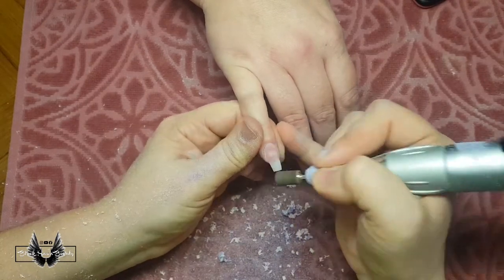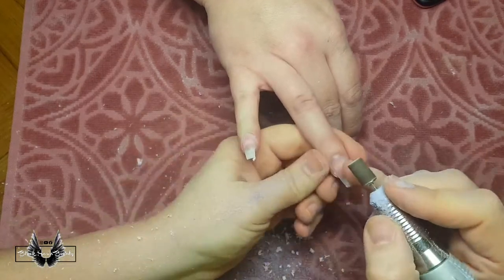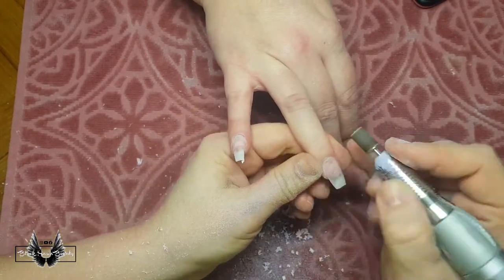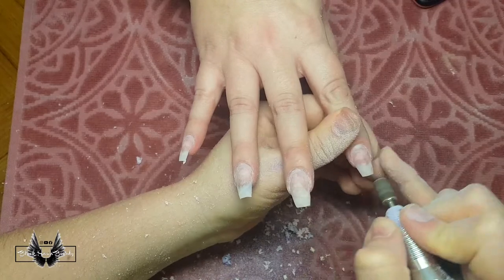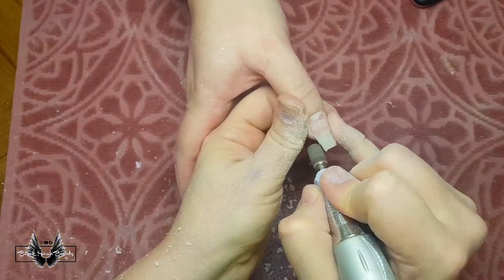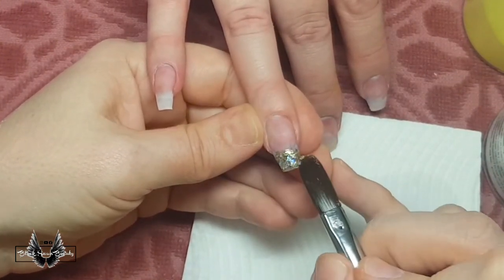I used a carbide bit to drill away the old shellac and thin down the acrylic which was there down to almost the bare nail. Now I'm just using the sanding band and my e-file to smooth over the acrylic that's left behind, and then remove the shine off the natural nail as well. I also like to remove some of the cuticle that's on the nail plate using the sanding band bit.